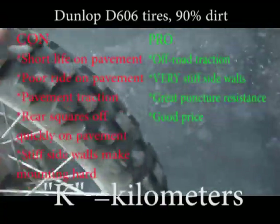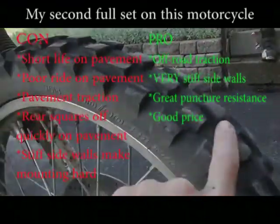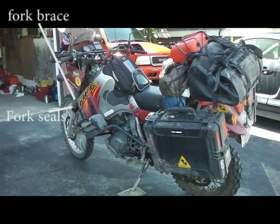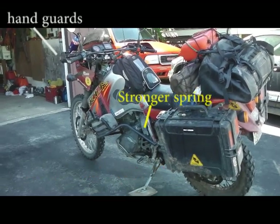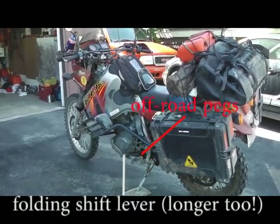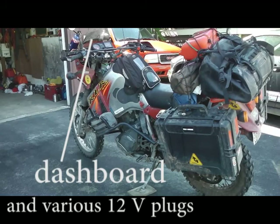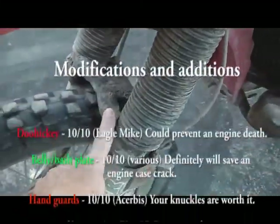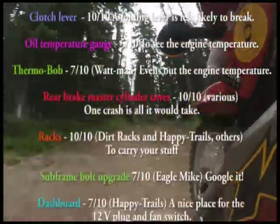7,000K on this D606 front and it's not starting to scoop too badly. I like the fork brace — didn't cause me a problem. I sealed up the holes and taped them up to keep the mud out, it seemed to work. 8,000K on the floor, 10,000K yeah.